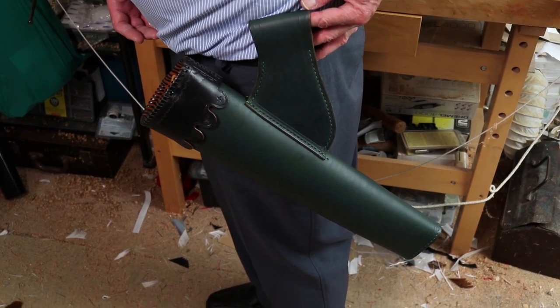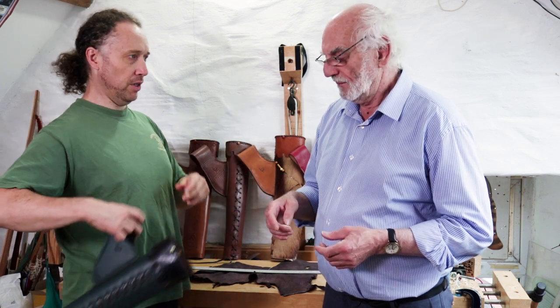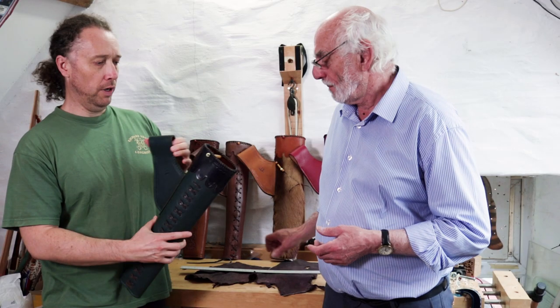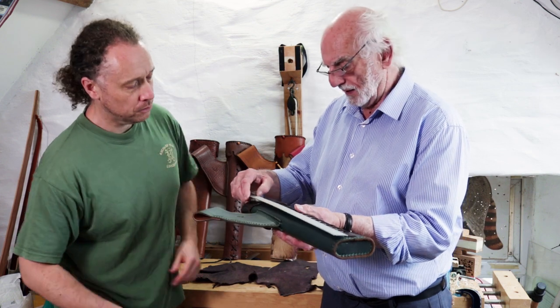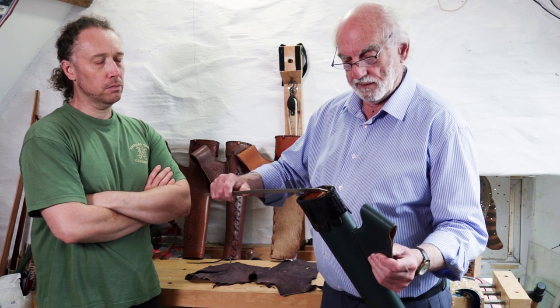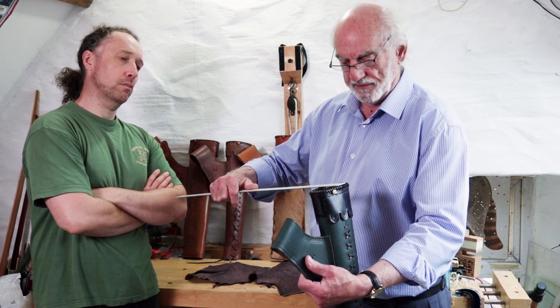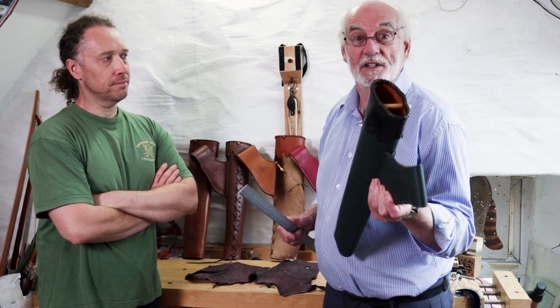As far as handedness is concerned with this type of quiver, because it's just hanging from the belt, it doesn't actually matter which side you hang it. The chap who makes them likes this criss-cross stitching to show, but there's no reason why you shouldn't wear it the other way around. As far as size is concerned — and this applies to all of the quivers — the overall length is just over 19 inches, which is about 49 centimeters. The opening is 4 inches, 10 centimeters, and the width a couple of inches, about 50 millimeters or 5 centimeters, and it will hold a dozen arrows.